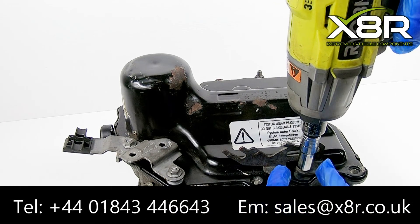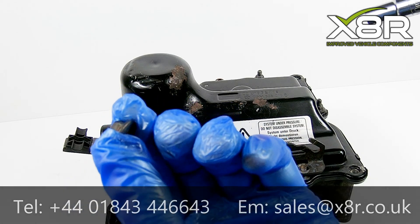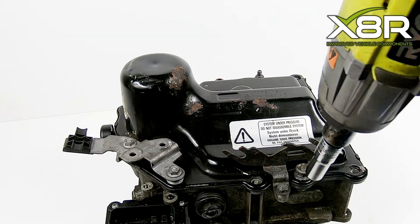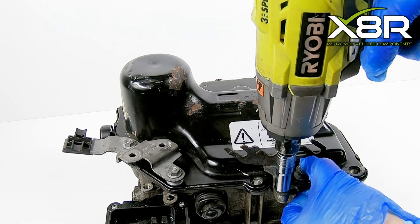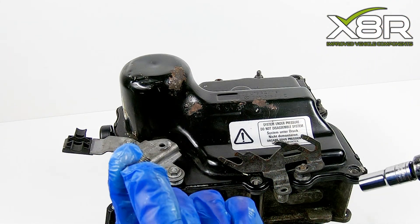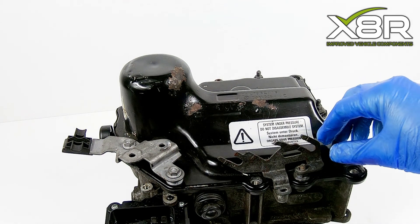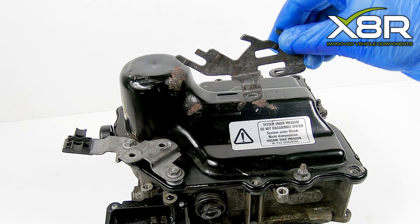To remove this cover, using a 10mm socket, firstly remove this nut and then remove the screw. It is a good idea to number these and lay them out on the bench so you can reinstall them in the correct order, as the sizes and shapes do vary. Then lift off this bracket, remembering the orientation for reinstall.